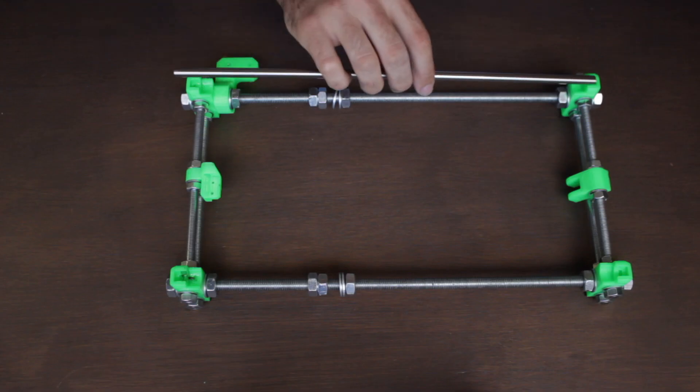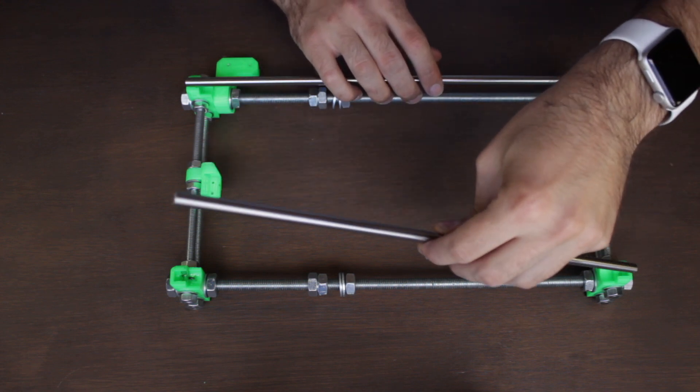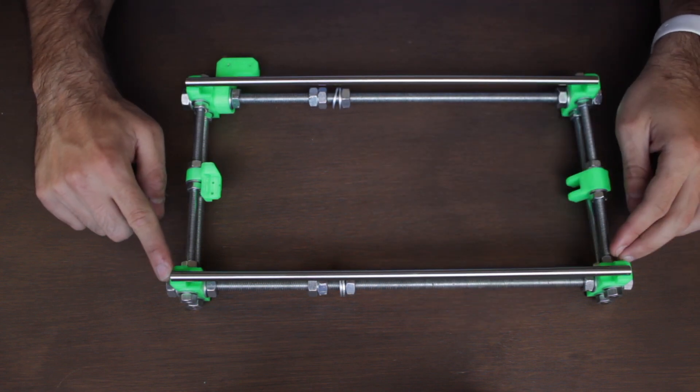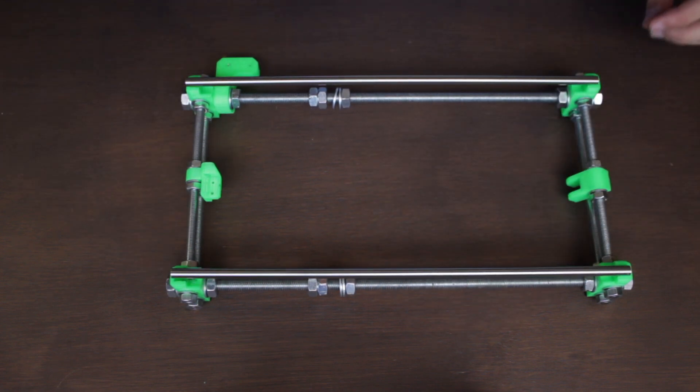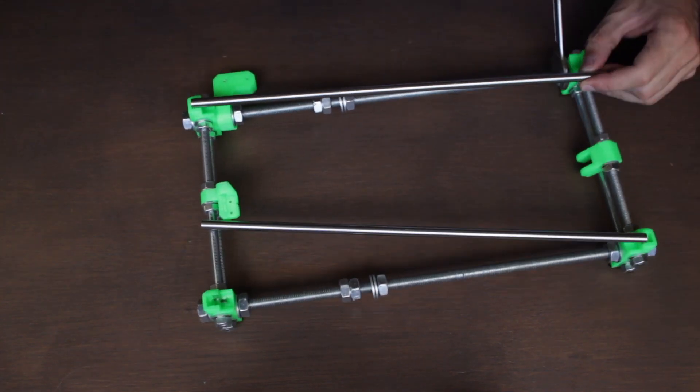The heated bed base should be already dry, but before picking it up we should check if we can fit the linear rods in place. In our case the linear rod exceeds by around 2 millimeters the gap meant to host it, so we will use a couple of hex wrenches to adjust the distance of the legs in the wide direction. After a couple of minutes adjusting the M8 nuts we can perfectly fit the rods in place.